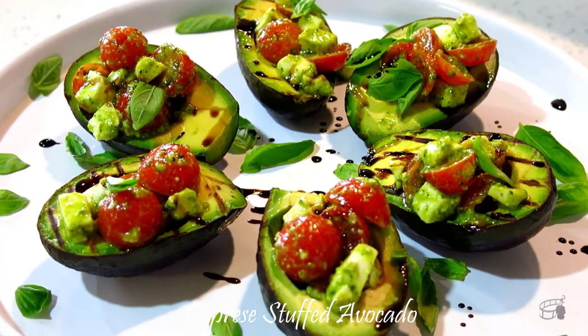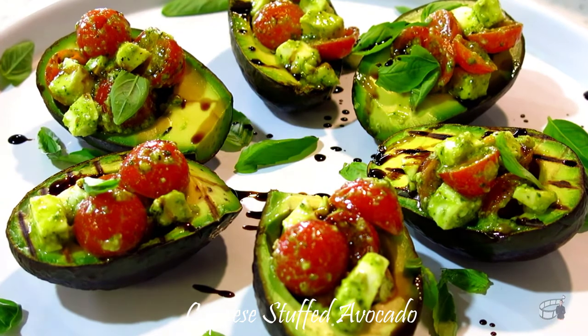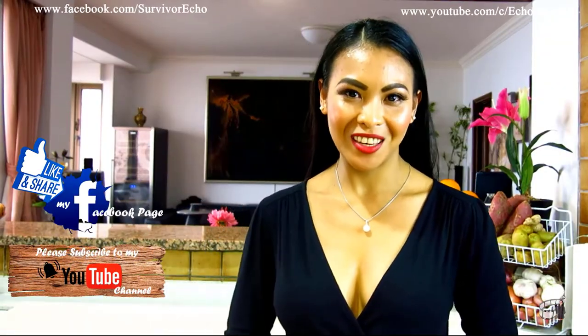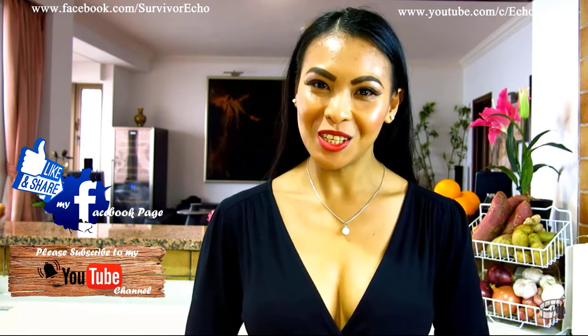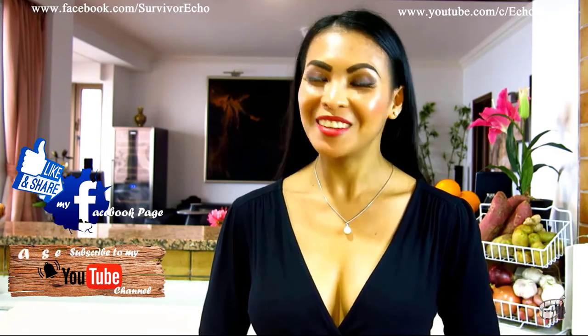What a beautiful, healthy appetizer. Serve immediately and enjoy! Thank you for your support and I'll see you guys soon! Bye!